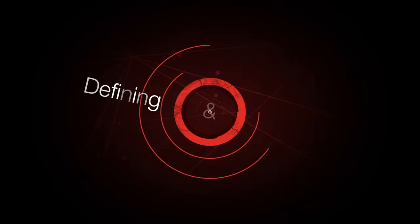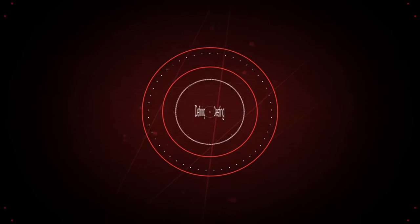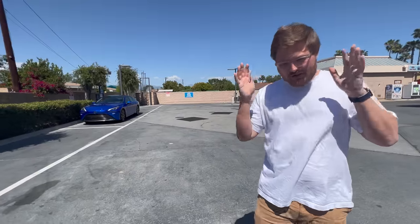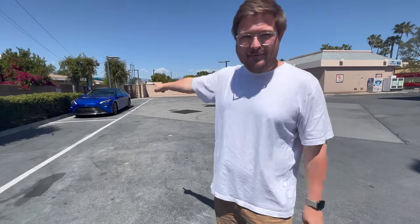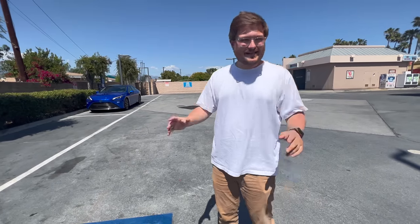This episode of Out of Spec Reviews is brought to you by Magna. Hello and welcome to another Out of Spec Reviews video. You guys know we don't just review cars on this channel — we talk a lot about infrastructure, especially when it comes to electric cars. But one thing we've never discussed before is how to fuel up a Toyota Mirai, a hydrogen vehicle. I am going to use a hydrogen fueling station for the first time.